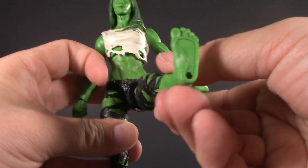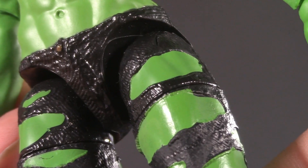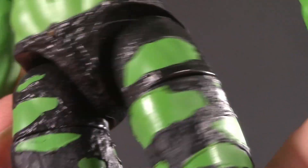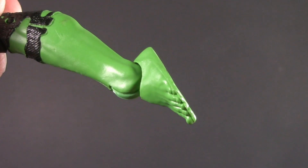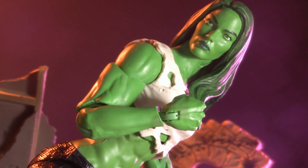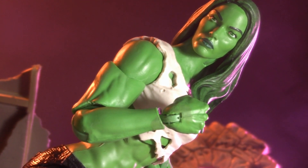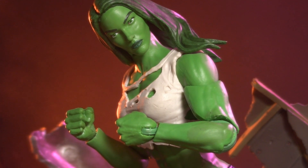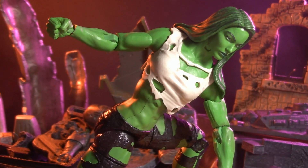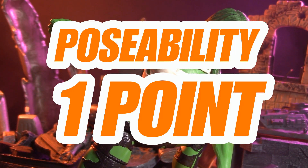Below the waist, Jennifer has ball-jointed hips. They can kick forward a perfect 90 degrees, and they can split this far. She has thigh cut, but it's very well integrated into the sculpt. Double-jointed knees, and Marvel Legends ankles that can hinge and pivot. Obviously double-jointed elbows would have been nice, but this body was made before those started to become standard on female figures. Besides, these elbows already cut so deep I don't know that an extra joint would have really done a whole lot. She has bicep swivel, and that's more than we usually get for a female figure. Otherwise Jennifer has all the articulation you'd expect, so for poseability I'm giving She-Hulk one whole point.